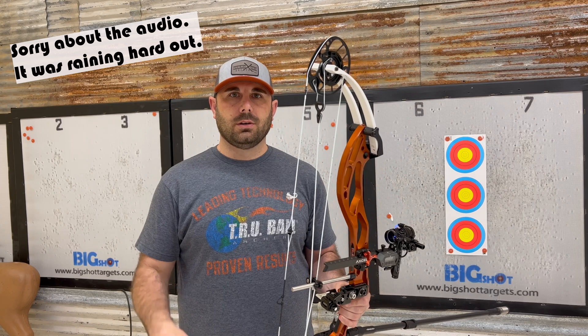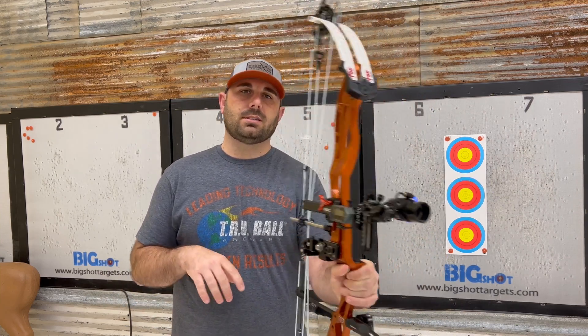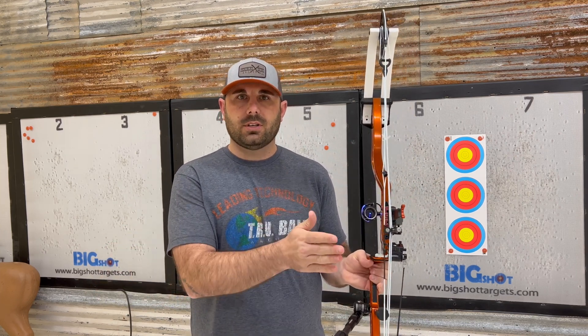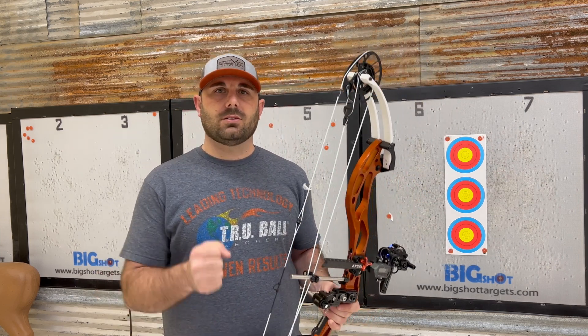The first thing I'm gonna do is run this sight all the way out, and then we're gonna shoot three shots. The first shot is gonna be just a normal shot. The second shot I'm gonna torque the bow slightly to the right, and then the third shot slightly to the left. What we're looking for on paper is what does my horizontal grouping look like — how much distance is there from the farthest left arrow to the farthest right arrow. Then we're gonna move the sight in and retest it, and hopefully at some point we'll find a point where I can torque the bow either way and it still hits the middle.